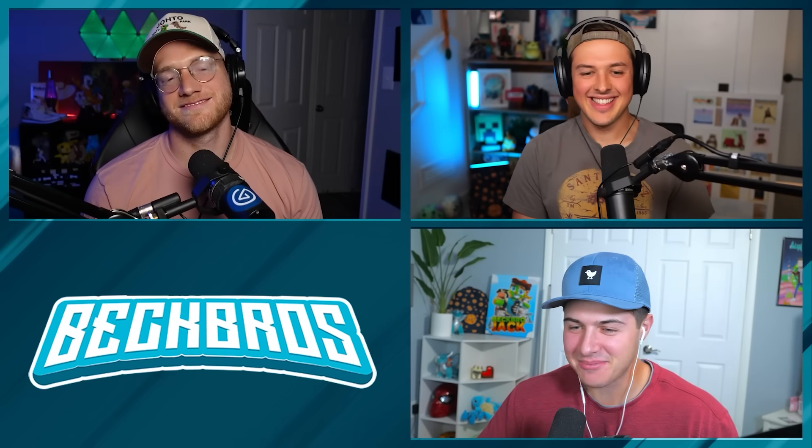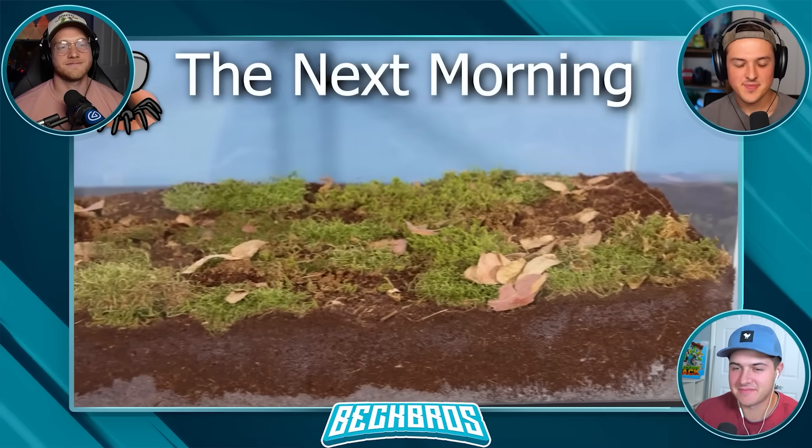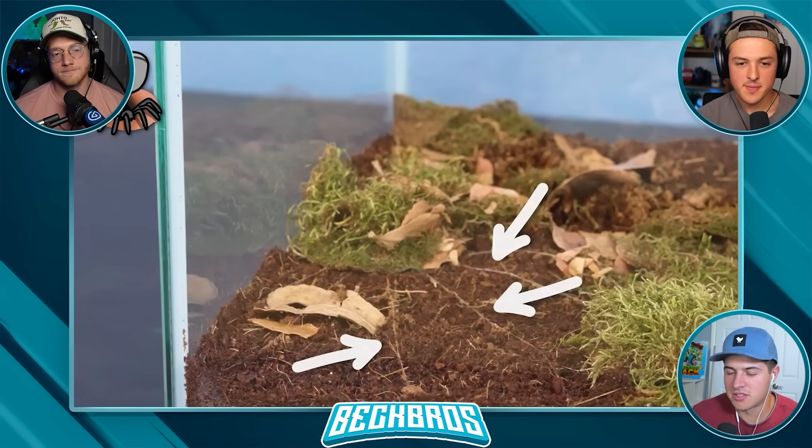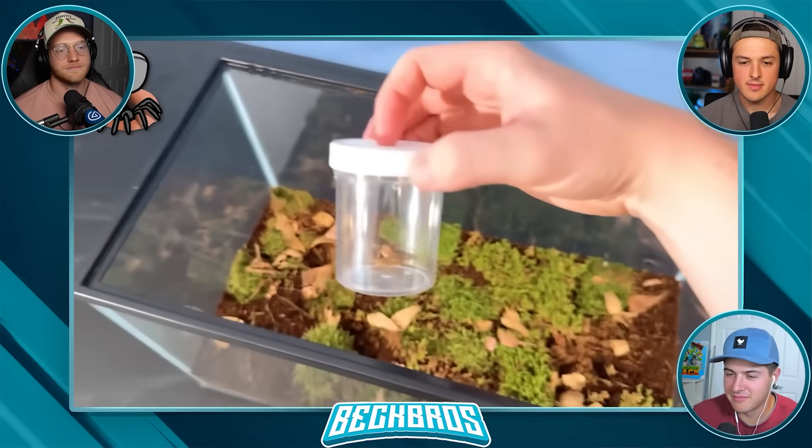The next morning I came back to find this area looking pretty different. Based on this suspicious moss, I think the spider set up its trapdoor right here. I suspect if I put a cricket in, the spider will jump out of the trapdoor to eat it immediately.